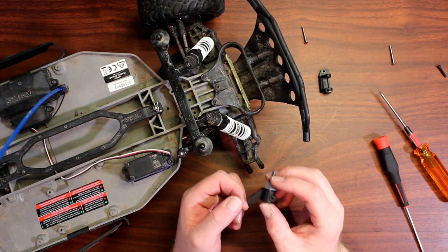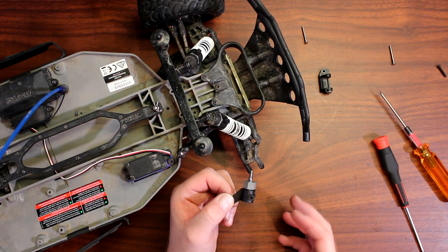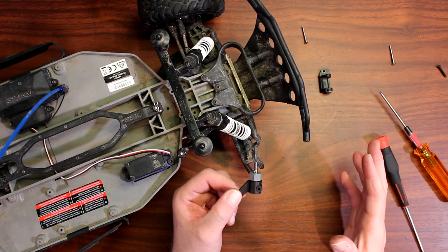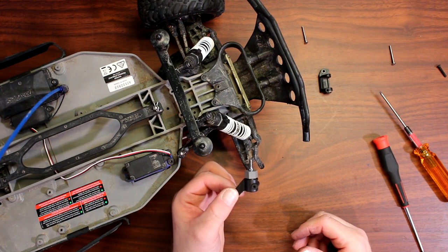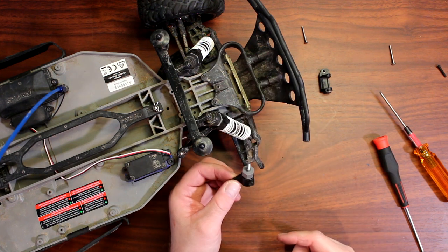If you dismantle this and come back a couple of days later and can't remember how it goes, just look at the other side — it's the same procedure for both sides. If you're not sure which way something goes, it's going to be identical on the other side.